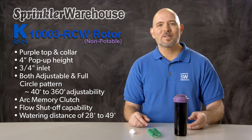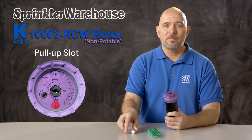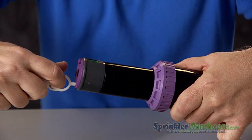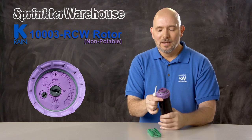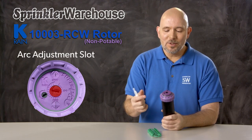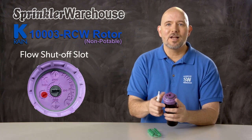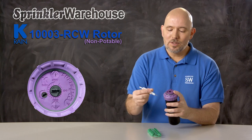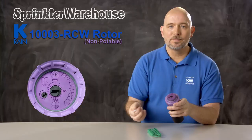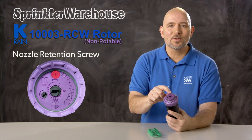So let's talk about the various adjustments. Looking at the top of the rotor, this is the pull-up slot — put your tool in like this, turn and pull up. This is your arc adjustment slot; as I said before, just turn the arrow to the pattern that you need. And this is your flow shutoff slot — use this part of the tool to turn off and on the flow of water to the rotor. And this little raised area here is the nozzle retention screw.